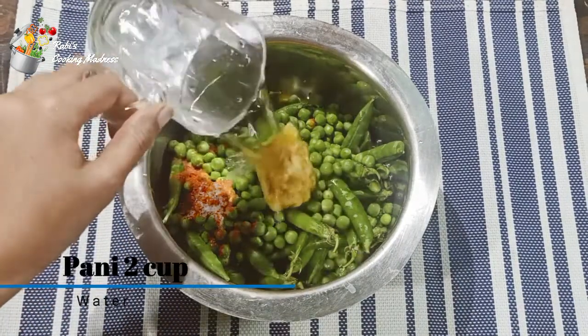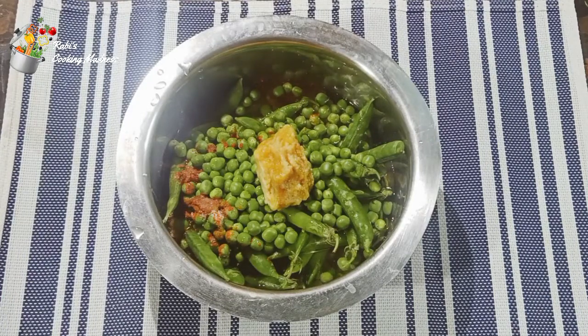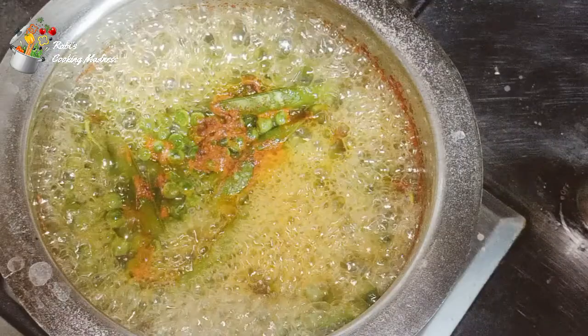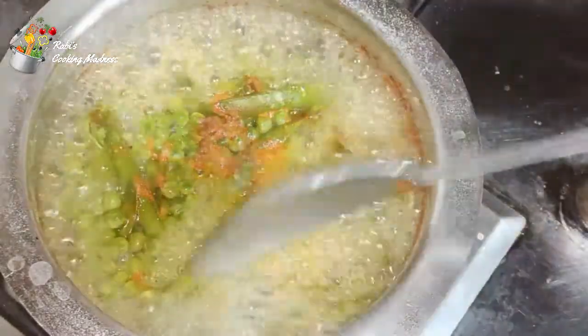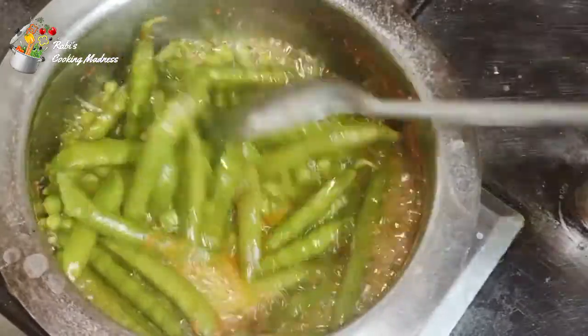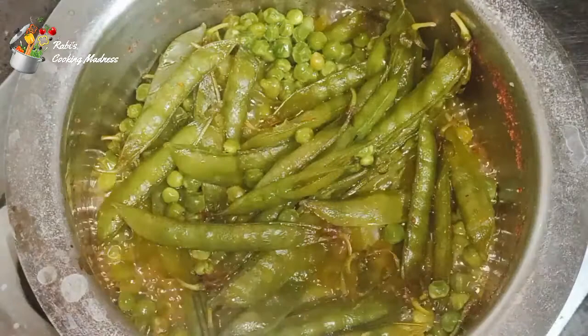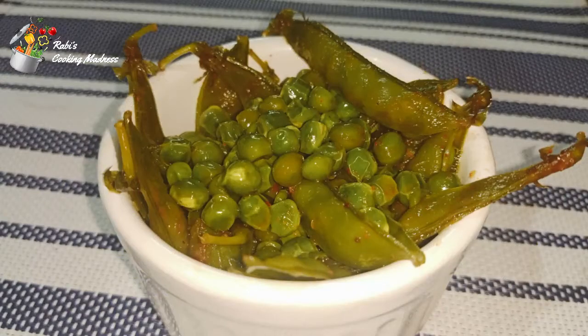We will put it in a small piece. Now we will put it on a medium to low flame. The water will be used in a small piece. I hope you will enjoy this with your own family for a long time.